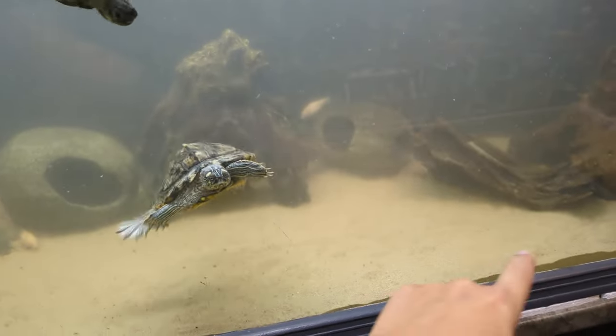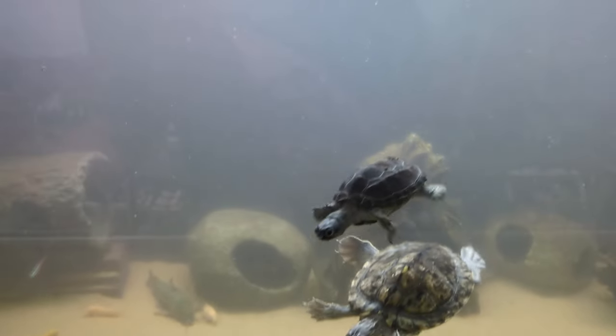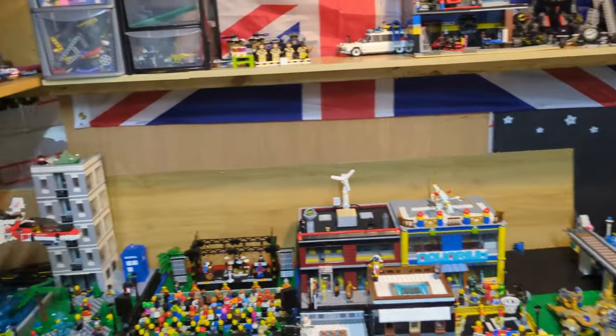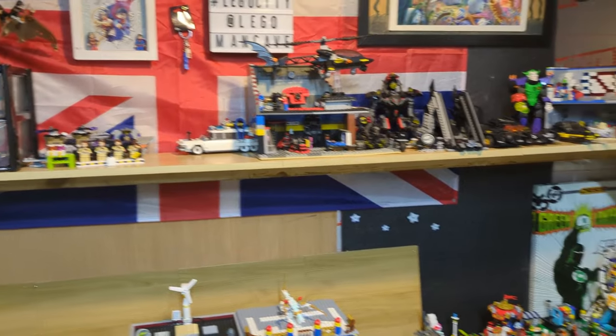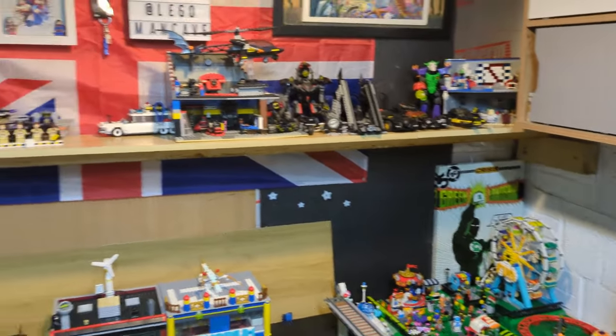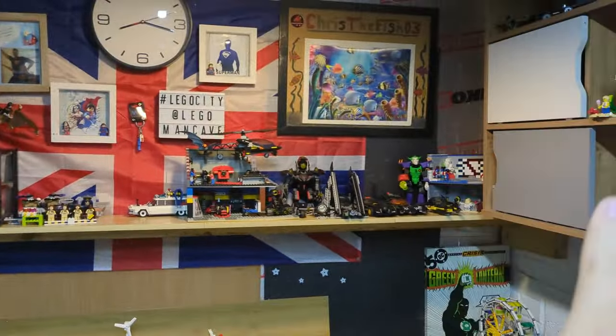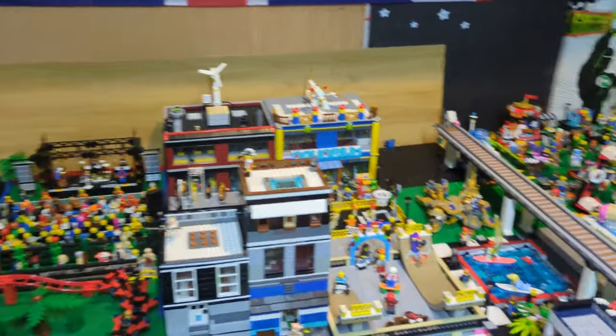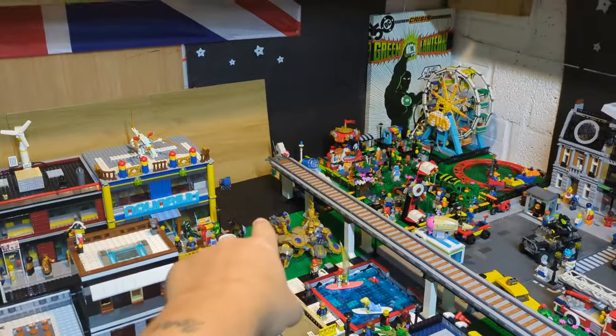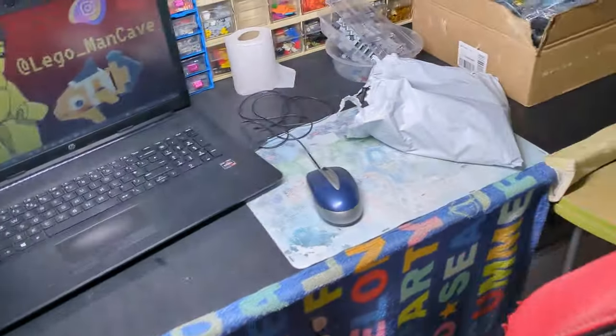I've only just done a water change and had to stir up all the sand, which is why it's all foggy — but we're not talking about that in this video. Today I want to try and tidy all this up a little bit more, and that box is going to have something in it because I've received a delivery.